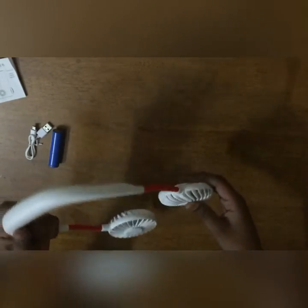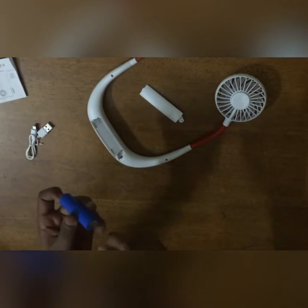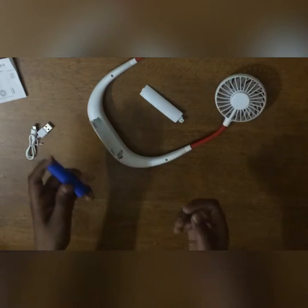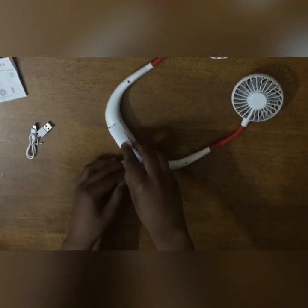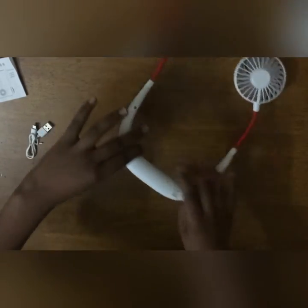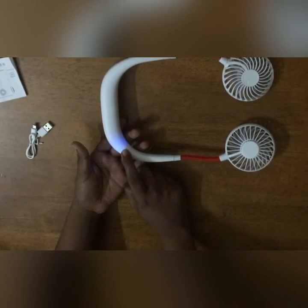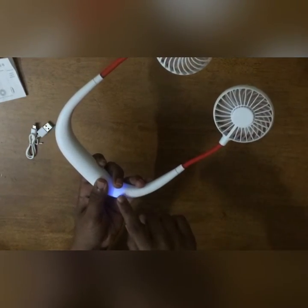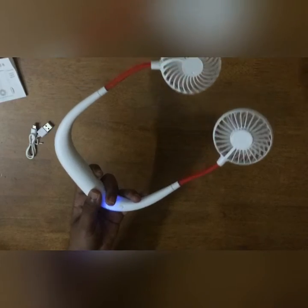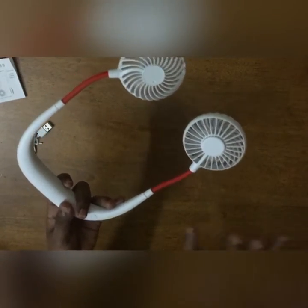Let's fix it up. Here is where you put the battery. I don't know which side must be put in which side because both look the same. Let me try. Let's close it up. There is only one button on top. When I click once the fan turns on. Twice the speed increases. Thrice the speed increases more. There are actually three speeds. And when I click it again the fan stops.